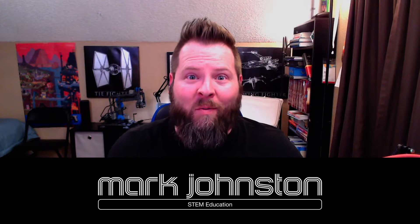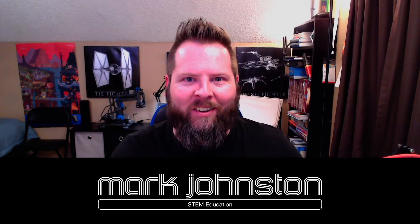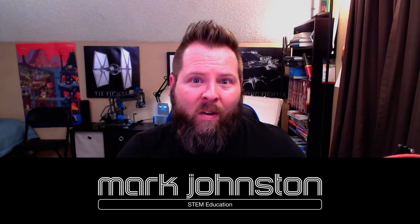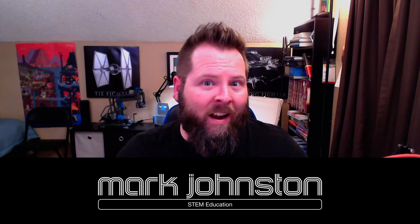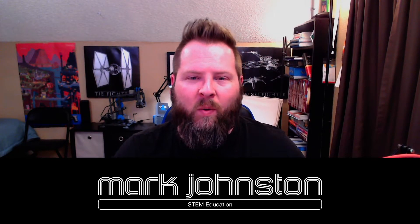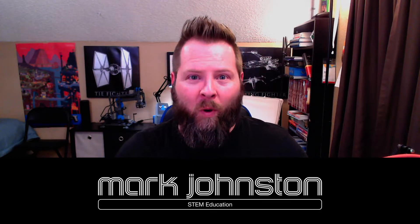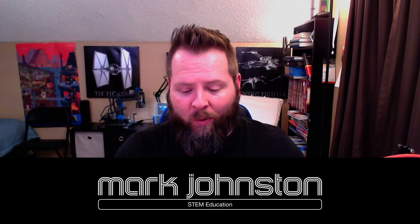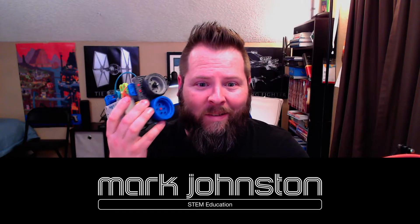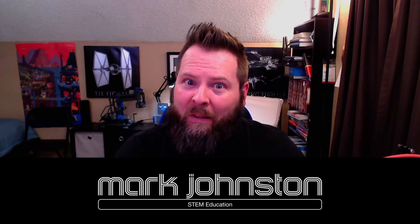Hi, my name is Mark Johnston and I do STEM education. Today we're going to start something that I think is going to be very popular on my channel. As you know, I do a lot of VEX VR — vr.vex.com — videos and tutorials, and many times the question is: how do we take that virtual world and import it into the real world? Well, I got some new tech here that I would love to show you. So without any further ado, let's get into it.